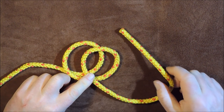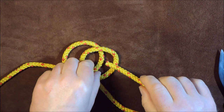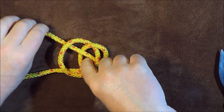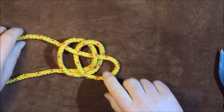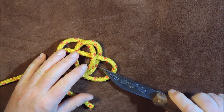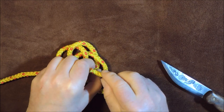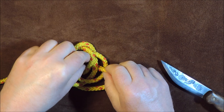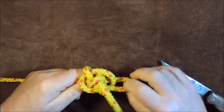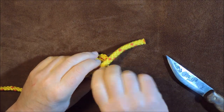The next thing I'm going to do is take my working end and pass it over that one, under that one, over that one, under that one — so it's over, under, over, under — then pull it through but keep your thumb there to keep that loop in its wake. Then I'm going to take my working end and pass it over that one, underneath those two that are side by side, and up through that middle point. So I bring it round, pass it over, then it's going underneath, comes out the middle, and now I can pull it up fairly tightly.